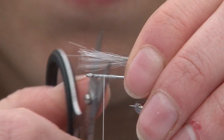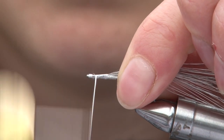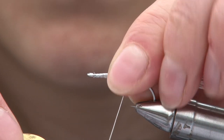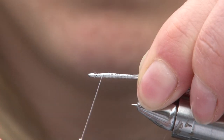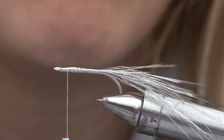Just going to trim that there. Just take this down to show you. Now I'm just going to pop a little bit of glue just on the tail to try and stop it from looking around.